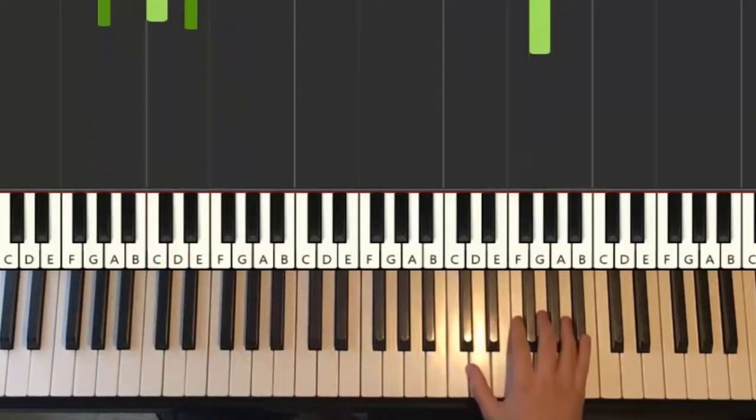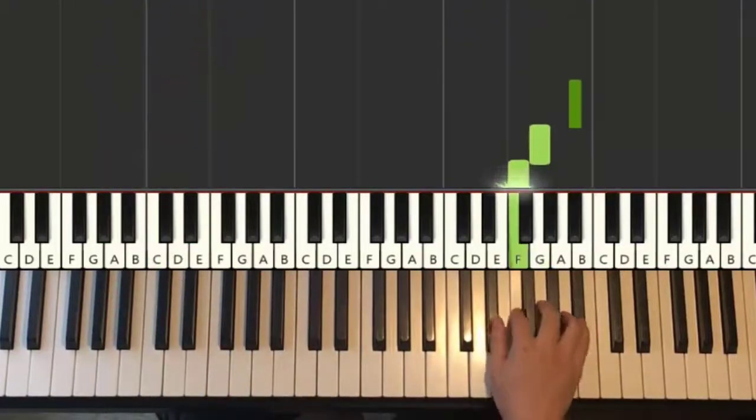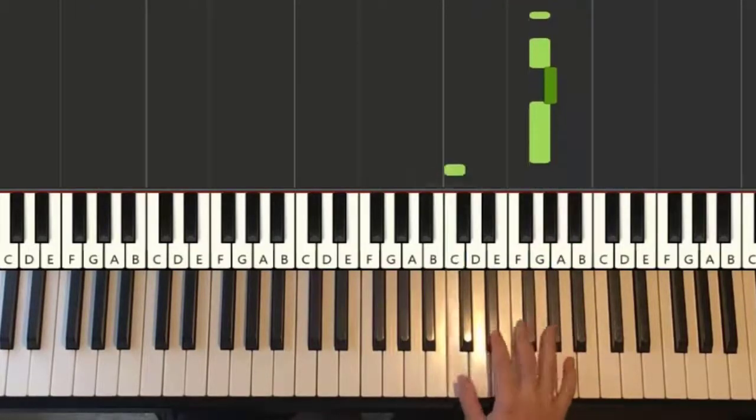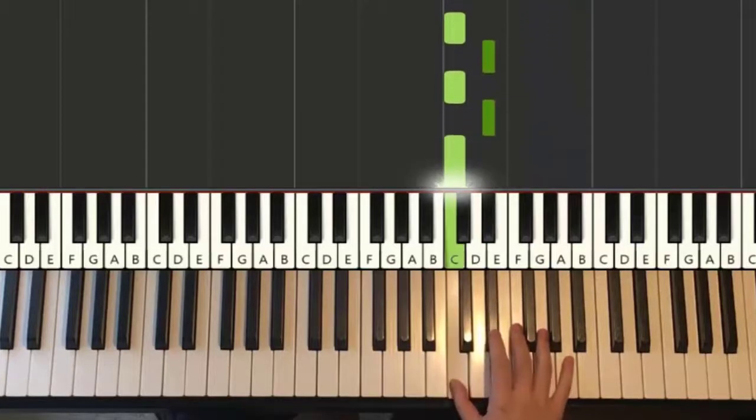The third and last part is different. It goes: Bb, G, F, Eb, Bb, up to C, Bb, A, G, G, Ab, G, down to C, C, Eb, C, Eb, C. That's it for the right hand.